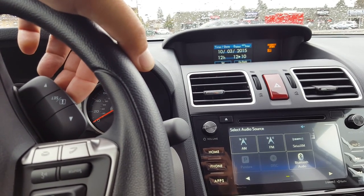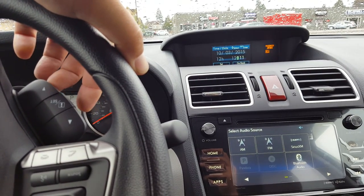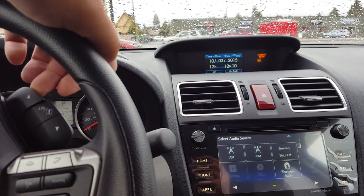Down arrow moves over to minutes. Pull and release to select minutes. Up arrow and down arrow to change. Pull and release the set button and then we'll use the down arrow to scroll to set.